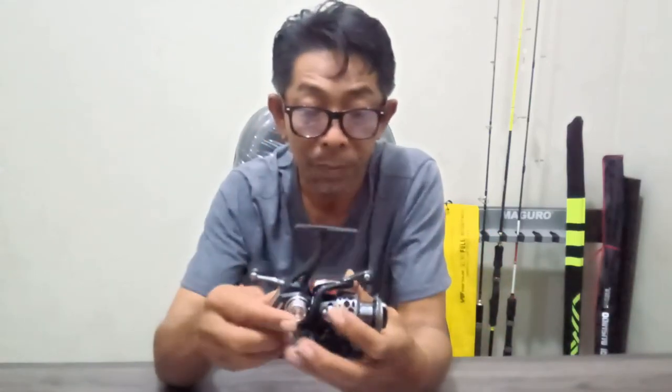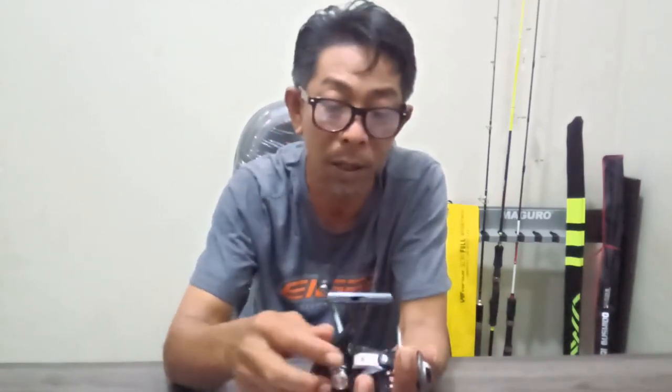Kita ambil contoh saja Fuguryu — Fuguryu itu harganya 250 ribu bro, dan itu 250 ribu baru power handle-nya saja. Jadi saya rekomendasikan untuk kalian yang ingin main casting, bisa coba reel ini bro.